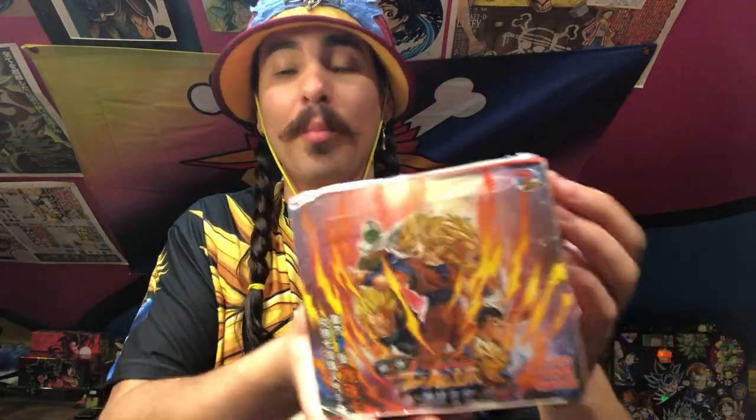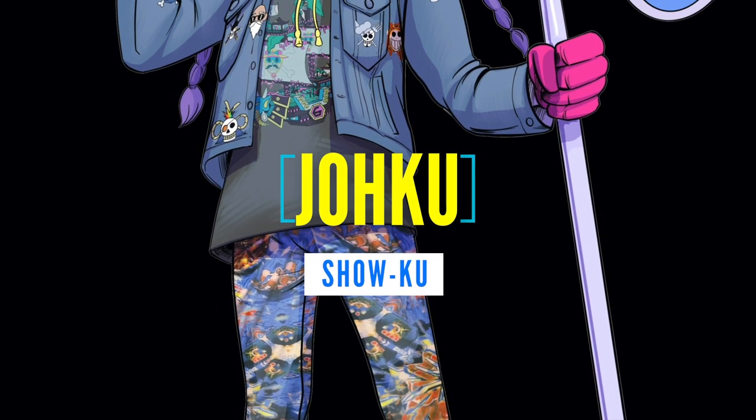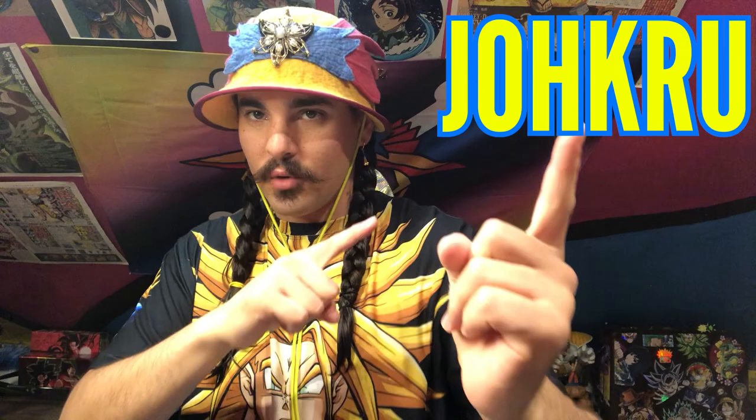If my cards did get stolen by pirates on the open ocean, we'd shrip them some bootleg pirate cardos. What is up Joku crew? It is me, Joku DMD, and today I have bad news, good news, and better news.